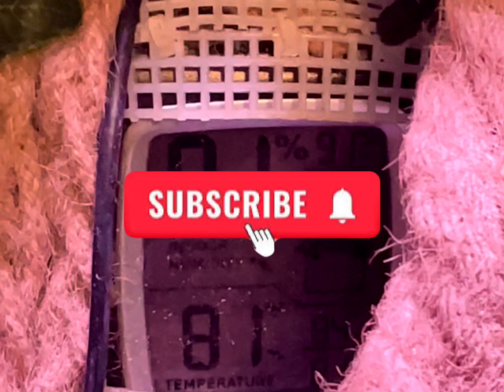Hope you guys found this video helpful. If you have any questions, please leave them in the comments. If you haven't already, please like, subscribe, and share. See you guys on the next one. Bye.